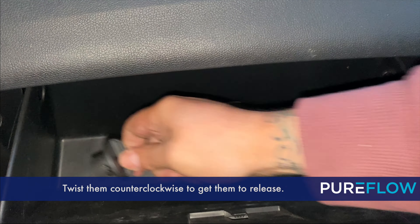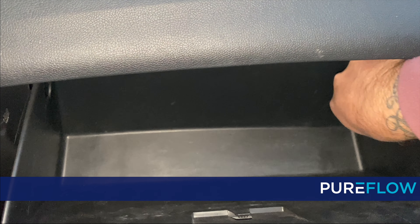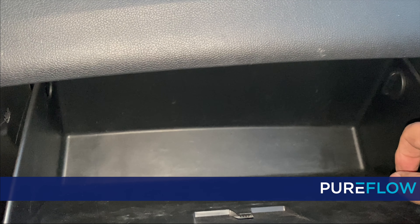When you open up the glove box, there are two knobs that you need to take out — one on the right and one on the left. Twist them counterclockwise to get them to release.